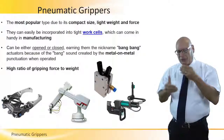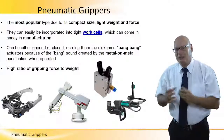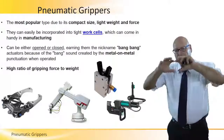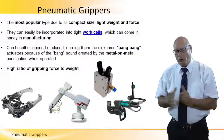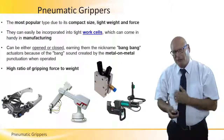That proportion means these pneumatic grippers are very cost effective. They are small, the robots are small, the working envelope is small, and the air compressor is small. We only need a small force in order to be able to lift heavier things.